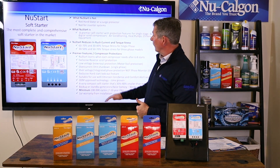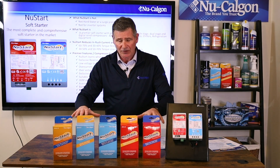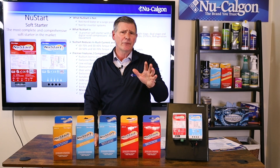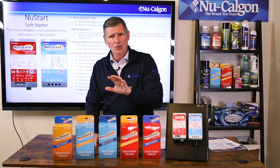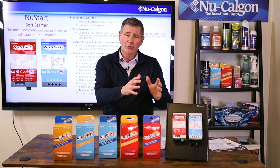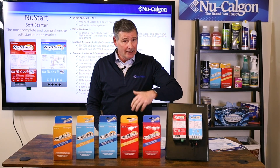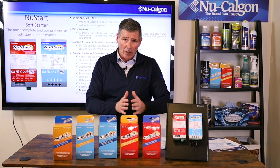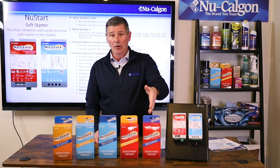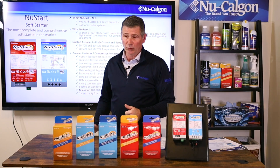NewStart learns. This lineup learns what each compressor needs. Once you've installed it on a compressor, after around the sixth to the eighth start, NewStart is going to dial in and know exactly what that compressor needs in inrush current to get it up and running. It continues to learn and adapt throughout the life cycle of that compressor. If you take NewStart off one compressor and put it on a completely different compressor, it's going to learn that one as well.